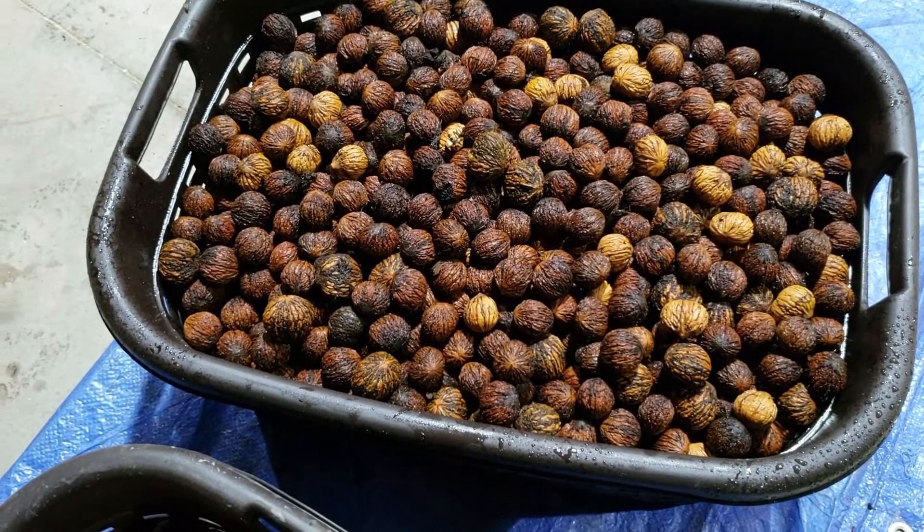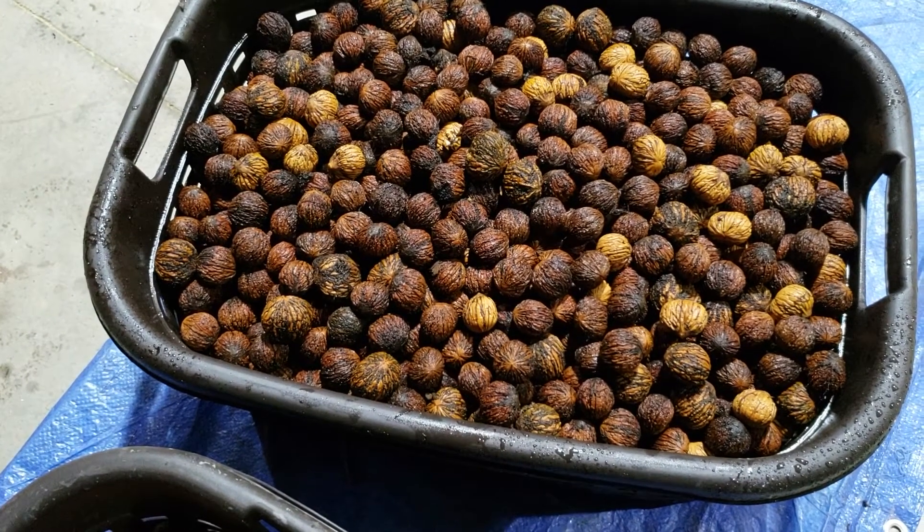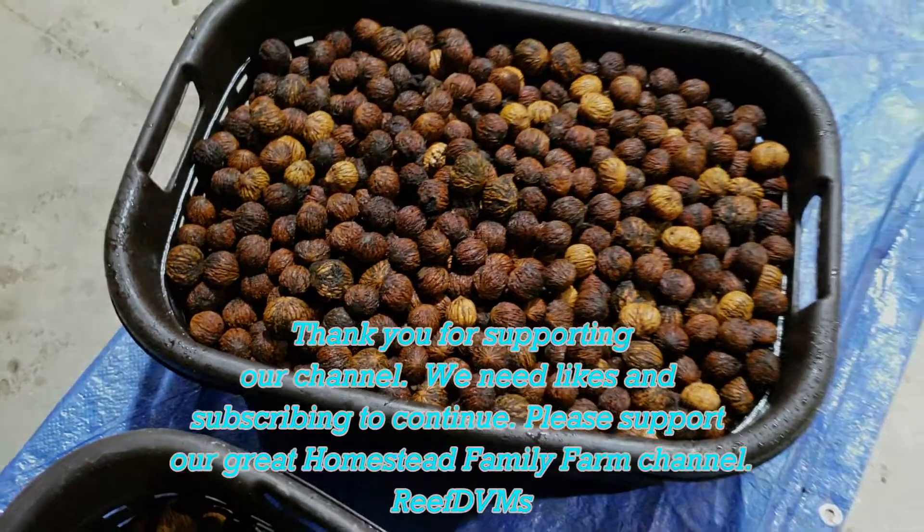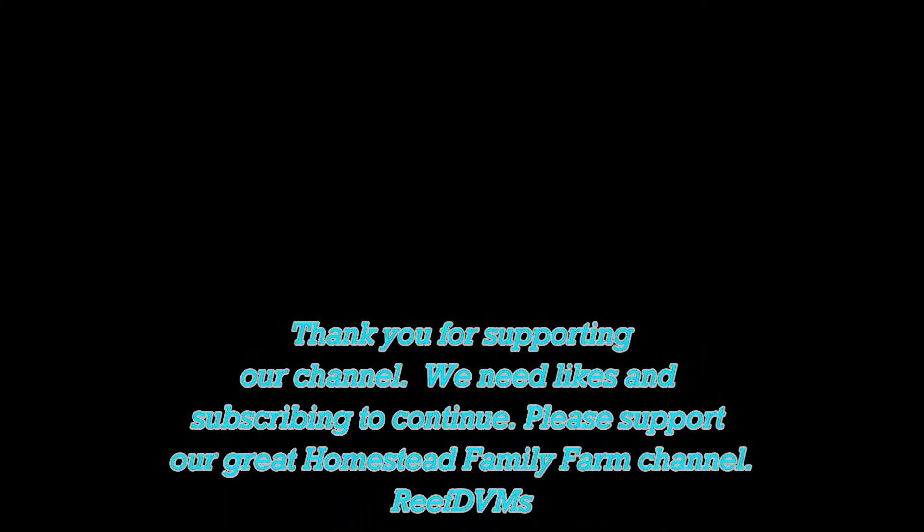Typically I wouldn't use this sheller for this large volume, but I did it for the video. I appreciate you watching and supporting our channel — we certainly need the likes and the subscribing to continue. Thank you, folks.